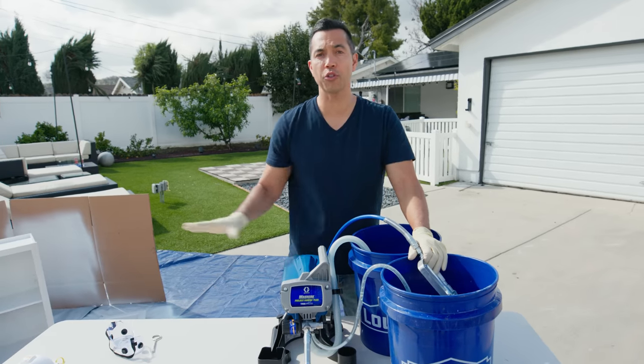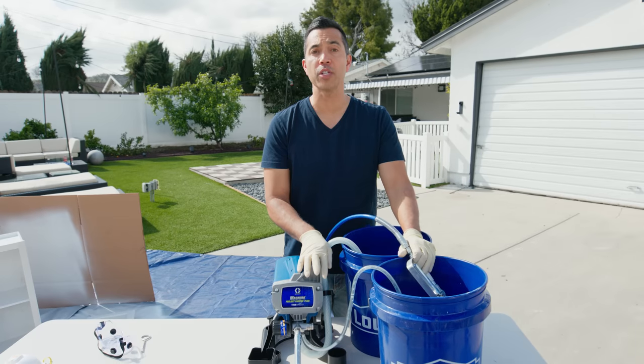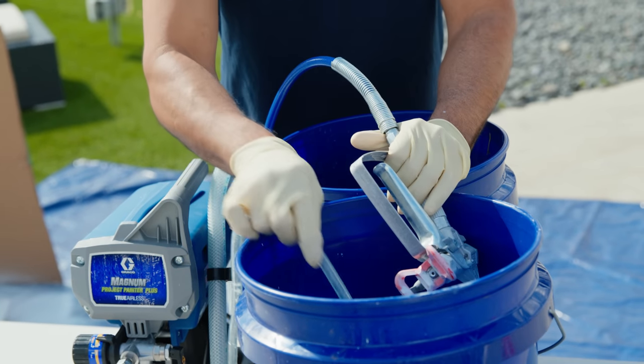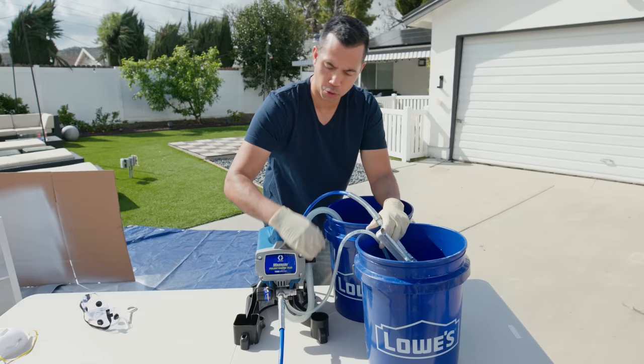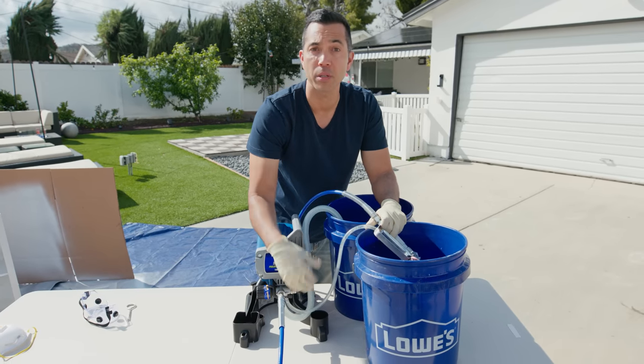Now we're done with our two coats of primer on our cabinet. Before we strain and put the paint in, we have to clean out the machine. We're going to get a bucket of soapy water and put the inlet valve in there, and a clear bucket of water to put the outlet valve in. We take the primer switch, flip it up into prime so we can get the soapy solution to go right through the machine, then run clean water through it and we're good to go.